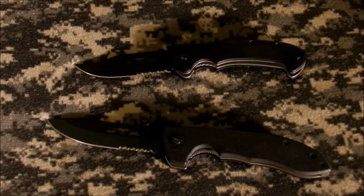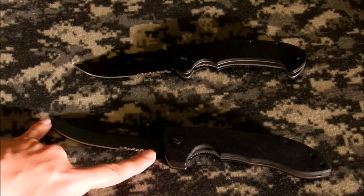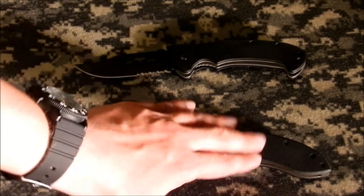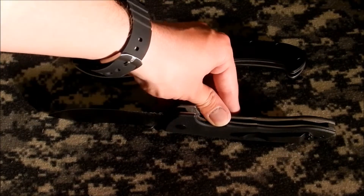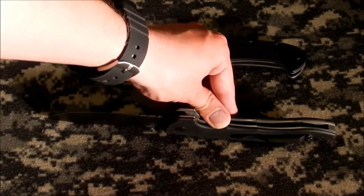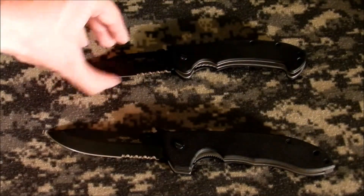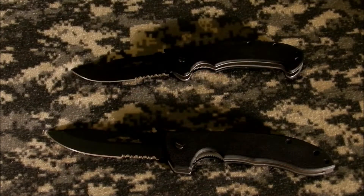Emerson Company is a little bit tight-lipped about what actually goes into their knives, so I can't give specs too well. On the Super CQC-8 we have about a four and a half inch blade. The handles look like GRN with nice thick liners, and I'm going to assume by their rust resistance they're 420J — pretty standard. Liner lock on both, and Emerson's patented wave feature, very similar to what I have on my Cold Steel AK-47, which is one of my favorites.